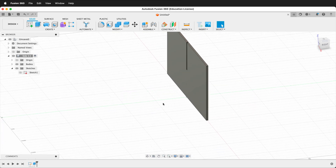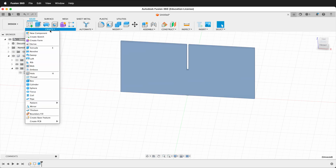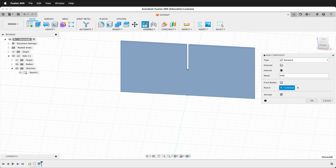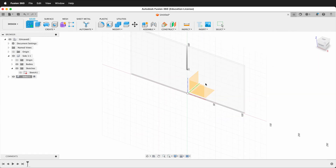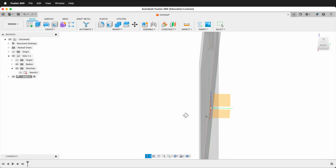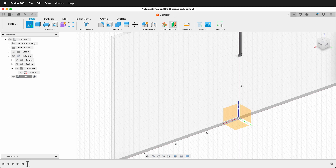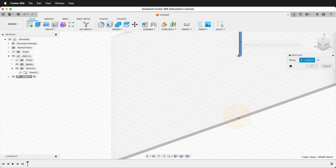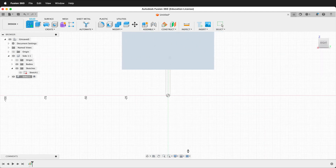So now I have the first body. Next I need to make a new component. I'll click the top level component and then click Create New Component. I'll call this Side 2 and press OK. I could have rotated Side 1 and made one exactly the same, but maybe I want a different shape. So I'll click Create Sketch and create my sketch right on this plane here. Since I created everything centered on the origin, this will work great. If I didn't have a plane here, I could create a midplane — click Construct Midplane, click this side, then this side, and press OK. Now I can create my sketch on that plane.